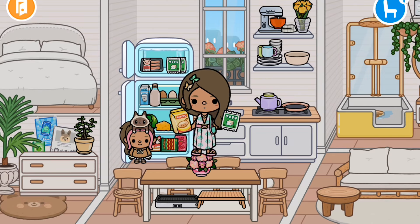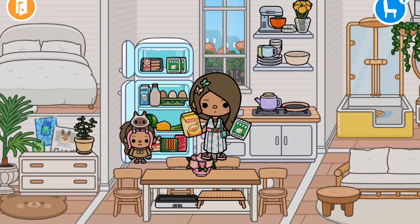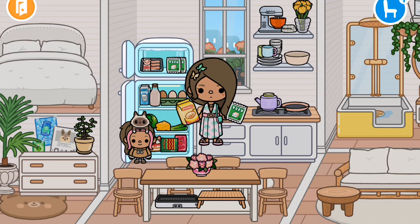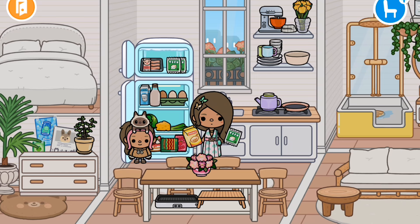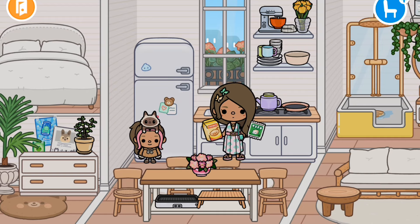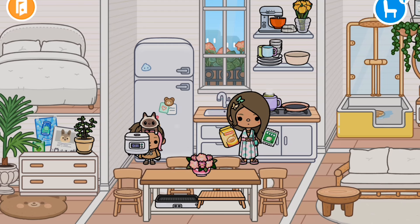So the first thing that we're going to make is some tofu plus rice. We need that and I already got it. So now let's start making it before it actually gets too late. Why don't you grab the rice cooker, please? Okay. Got it, Mom.